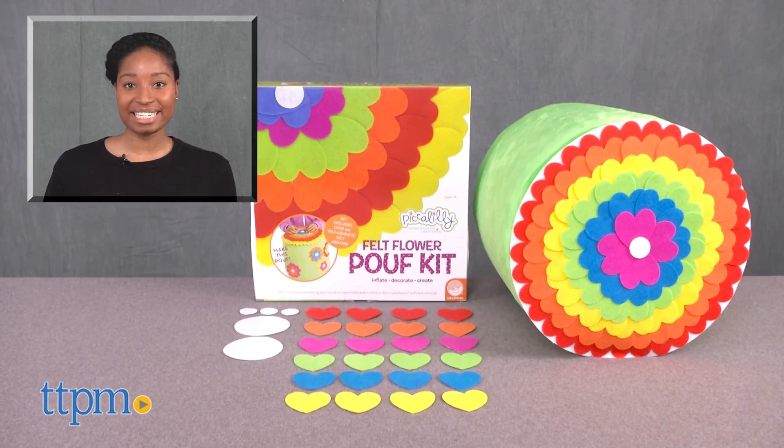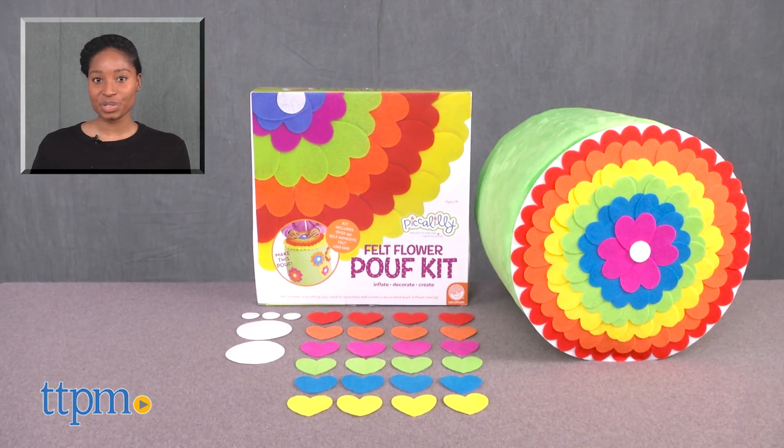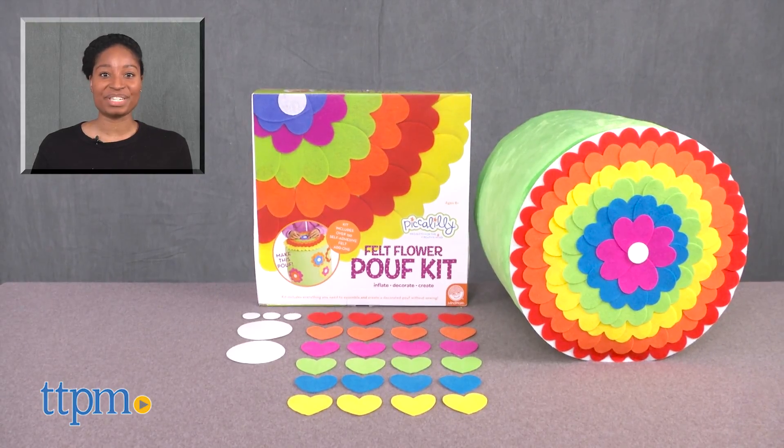For more on this toy, including current pricing and where to buy, find us at TTPM or subscribe to our YouTube channel for more great toy reviews every day.